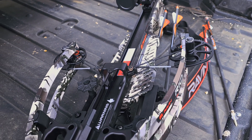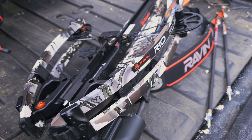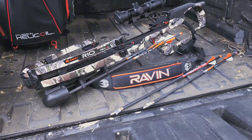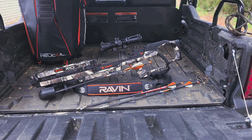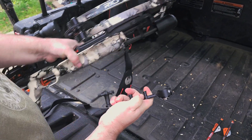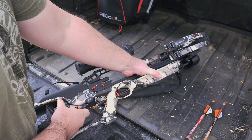Included are field tips at 400 grain total, a quiver with mounting bracket, a 100-yard illuminated scope, a built-in cocking mechanism, and removable draw handle. This is fully assembled and pre-tuned — you have everything you need to sight in and go.